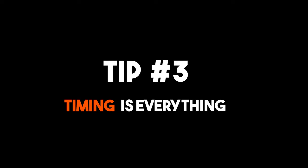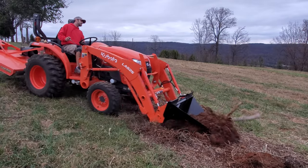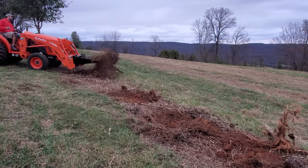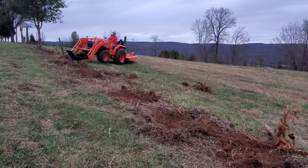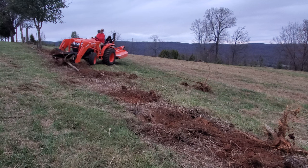Tip number three: timing is everything. I found removing the trees two days after it had rained made the work much easier on the tractor. The clay or compacted soil is easier to pierce and the tree roots can pull free much easier. Traction can obviously be a concern, so I found that the second day after it rained was optimal — give the ground a day or two to dry out.